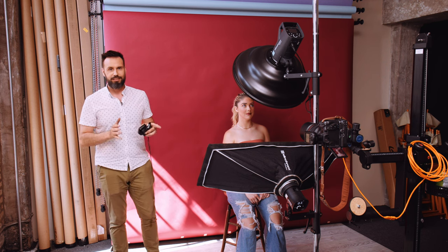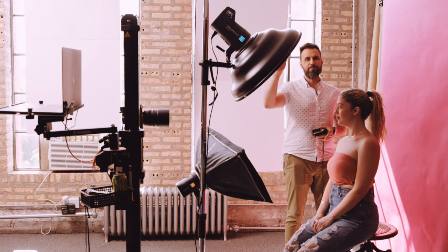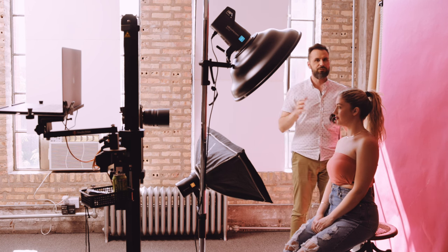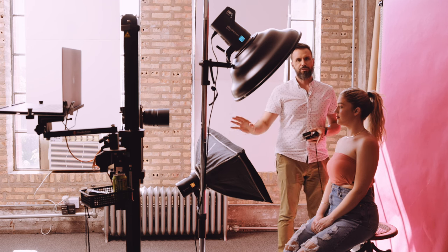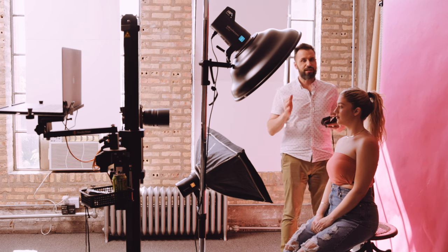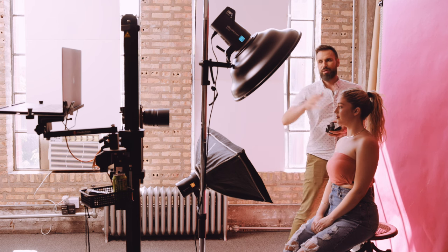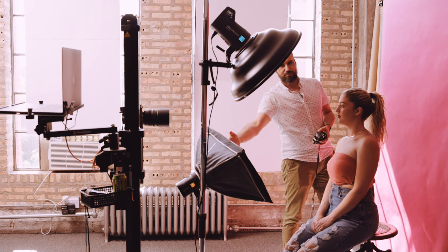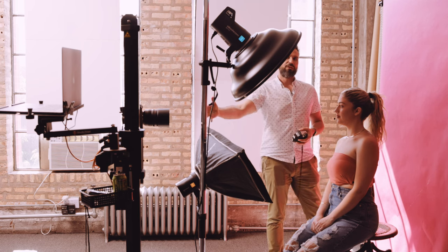So what is a clamshell lighting setup? It's probably better if I show you from this camera over here. On the top we've got a Mola Demi Beauty Dish, about 22 inches or 50 centimeters. On the bottom we've got an Elinchrom 35 by 100 centimeter strip softbox, that's about one by three feet. If you can imagine what a clam would look like wide open from the side, you'd have this sort of setup — one part of the clam on top, the hinge, and the bottom side with the softbox. The camera is pointed right in the middle.